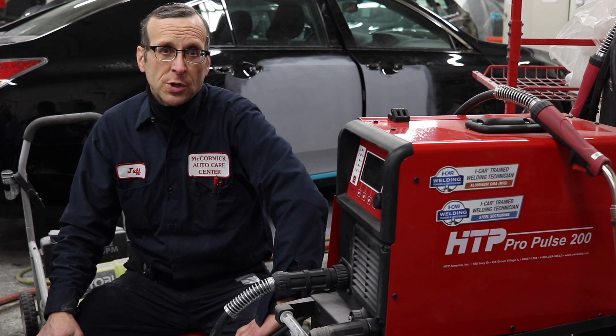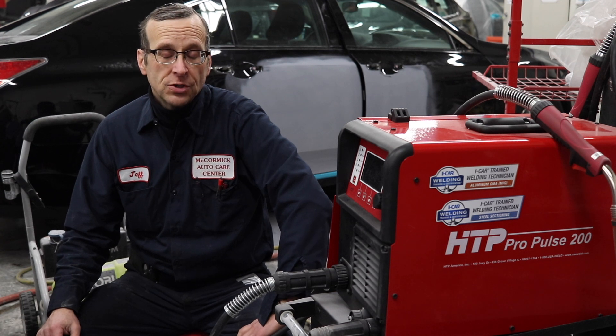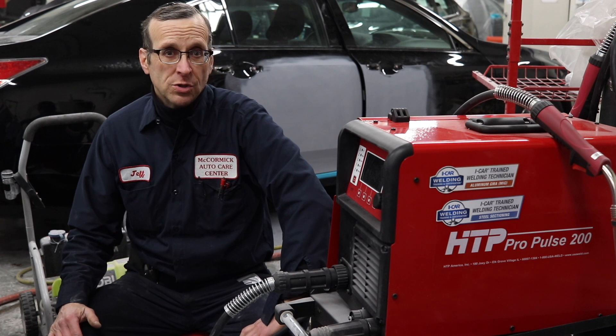If you're in the same situation where I am, where you're a shop owner and you need to take that iCar aluminum welding certification exam, you might not have the machine. Don't make the same mistake that I did originally.